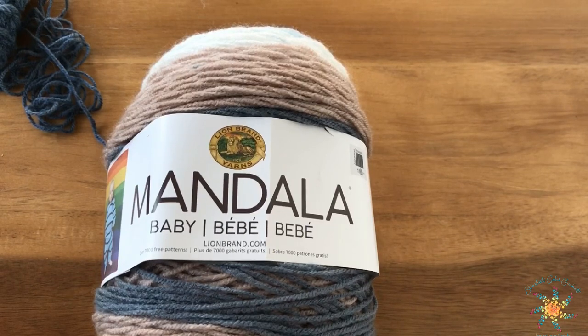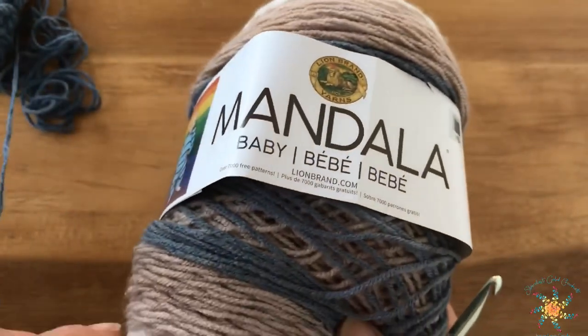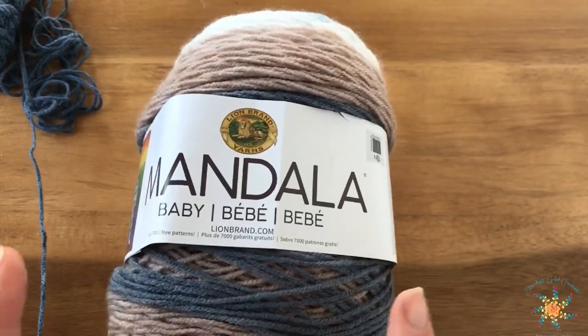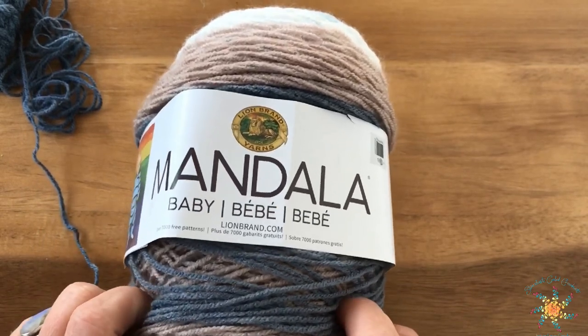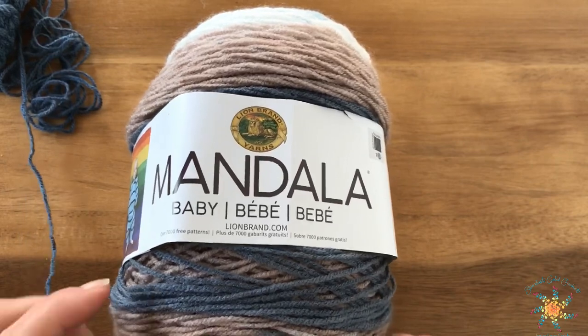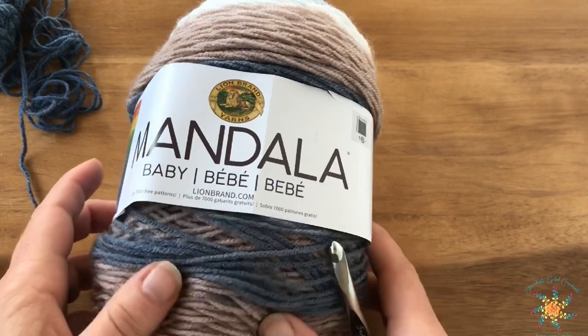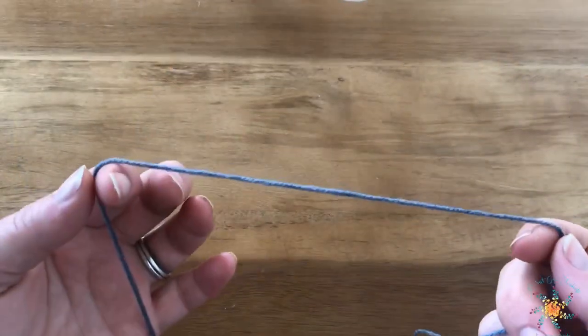For this pattern we're going to start off with a foundation half double crochet. The written pattern calls to chain 210, so you go ahead and chain 210 - you can pause the video. Or you can do a foundation row of half double crochets. I did 210 for the one pictured in my sample, but for this tutorial I'm going to chain about 20 and we'll go from there.